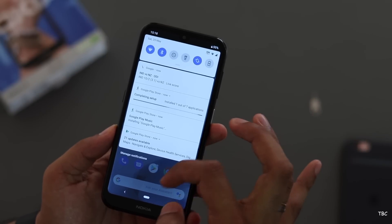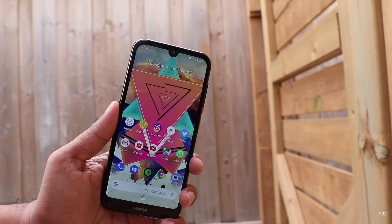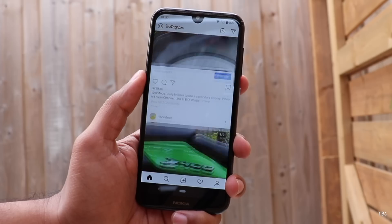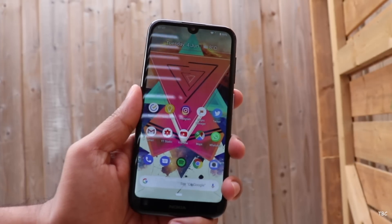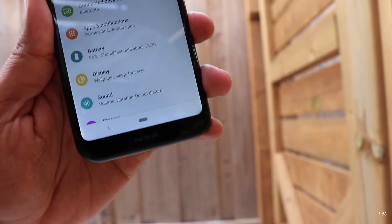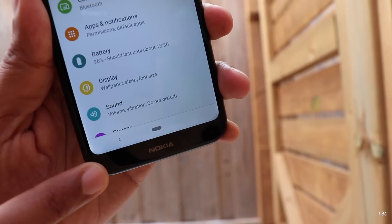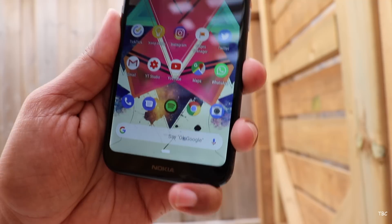Let's check the display, which has the new 2019 design theme — a tiny U-shaped notch to accommodate the front camera and fairly slim bezels. There are other budget phones in this price range with slimmer bezels, but this one still looks neat. The actual display size is 5.71 inches, which contributes to the compact form factor. It's an LCD display and my initial impression is that it's an average panel. The colors look fine and the viewing angles are similar. However, I did notice irregular backlighting at the edges, and it's just an HD display.